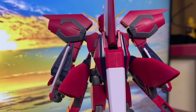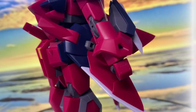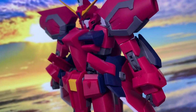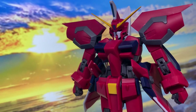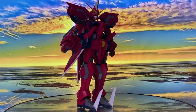Athrun Zala, a ZAFT pilot and main character Kira Yamato's childhood friend, pilots the Aegis. Throughout the series, the Aegis engages in several battles against Kira in his Strike Gundam, showcasing its powerful weaponry and transformation abilities.